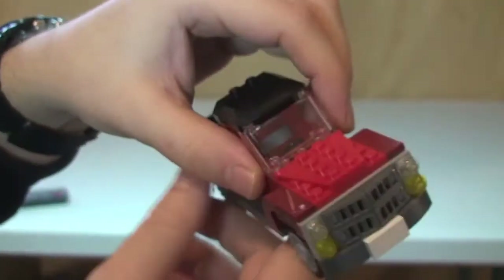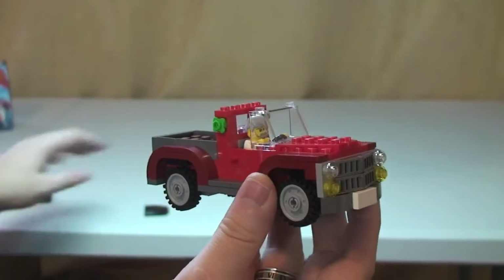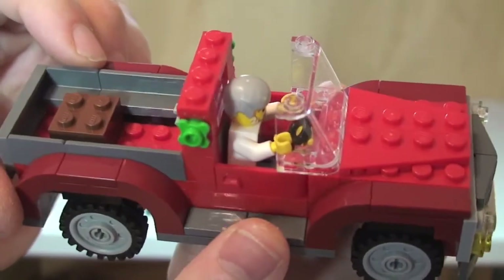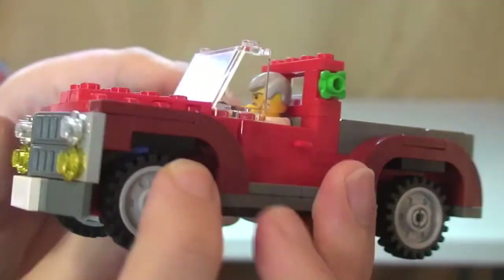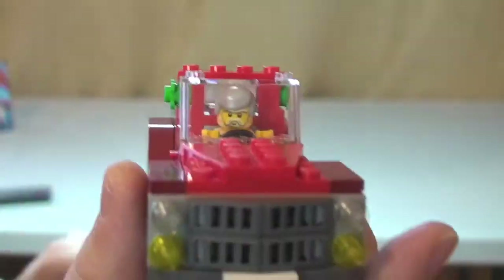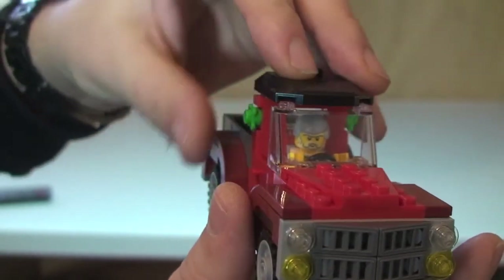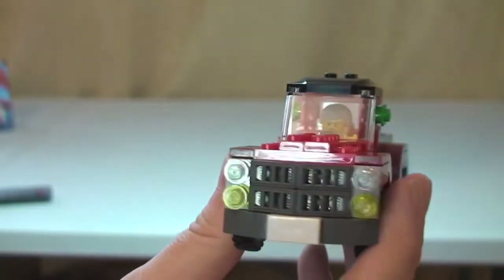I'll just show you the minifigure inside the truck and what that looks like. I've kept the roof off for the purposes so you can see inside a bit better. You can see our delivery driver seated inside the truck, and then quite simply we just place the roof piece back on like that.